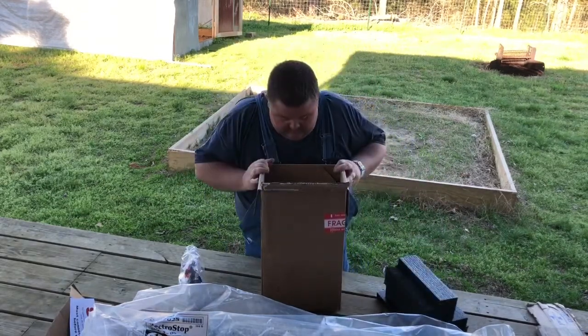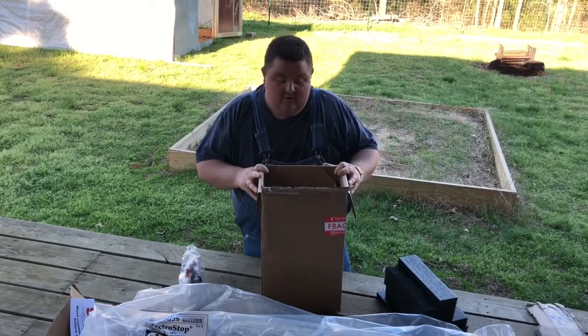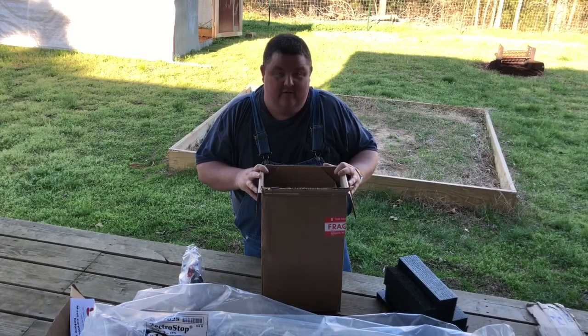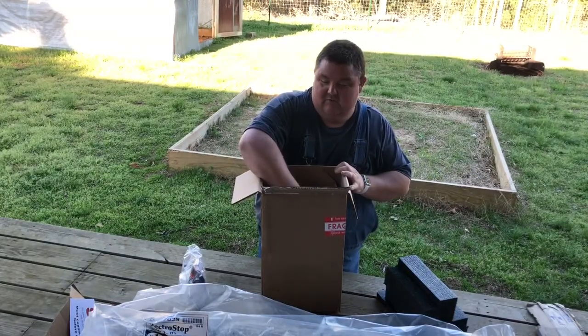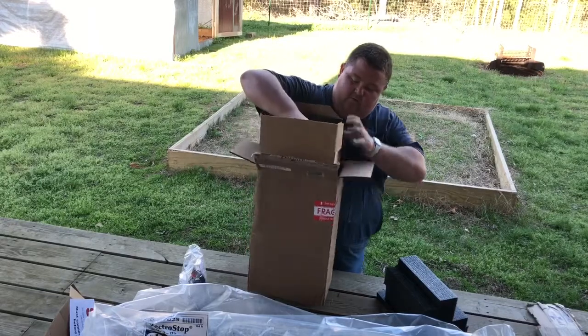Premier One has done an excellent job packing this stuff, I'll tell you that. Our UPS drivers — it's got to be like they think they're race car drivers or off-road Baja drivers. As you can see, these boxes come in torn up all the time out here where we're at.